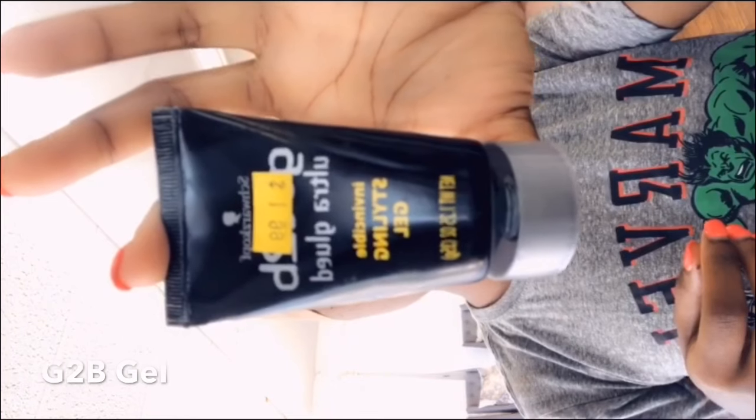Next step: we're taking our Got2Be styling gel, the black tube, and applying it from the edge of our hairline back about an inch. You want to go just slightly above your hairline — you don't want to go too far down because you'll cut off some of your forehead. You also don't want glue on your hair, so the sole purpose of the cap is to protect your hair from the ghost bond.